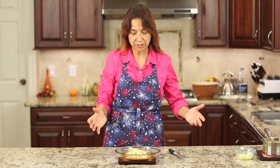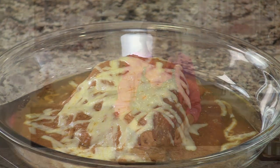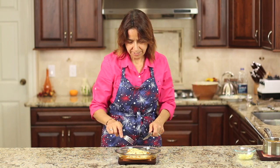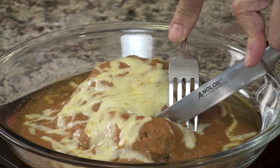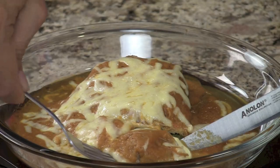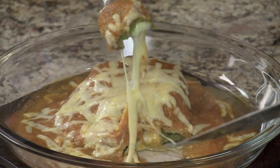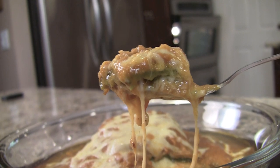Alright guys, here's our chili relleno — I just took it out of the oven. You want to see that sauce be nice and bubbly like we've got here, and the cheese completely melted and nice and hot. Let me cut into this and show you how it looks on the inside — maybe I can make you guys hungry. Oh, that cheese is just oozing out! Look at that. It is delicious guys. If that doesn't make you hungry, I don't know what will.